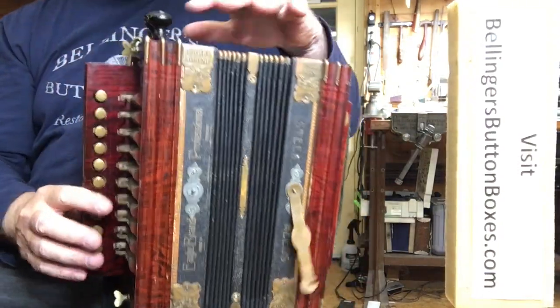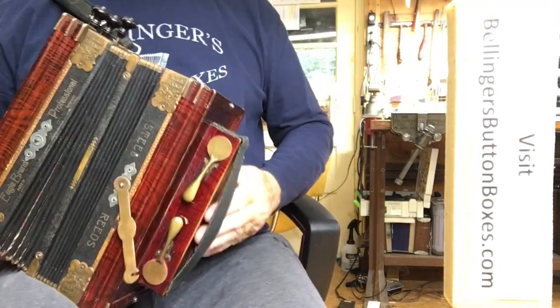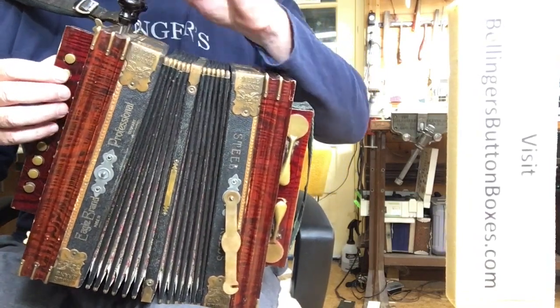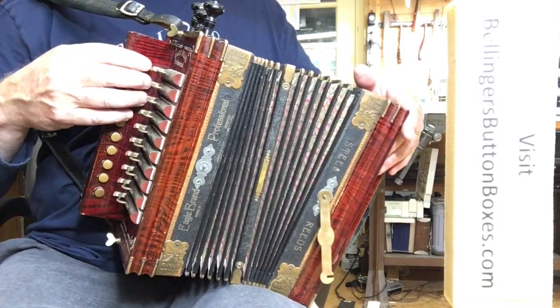That gives it a very nice rich sound. The Cajun-style instruments are often tuned that way. I tuned it with one set of middle reeds and the high reeds right on pitch — a pure octave.